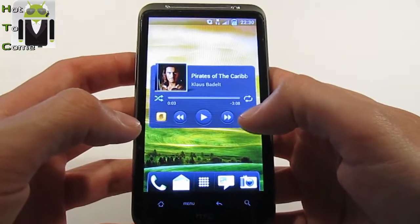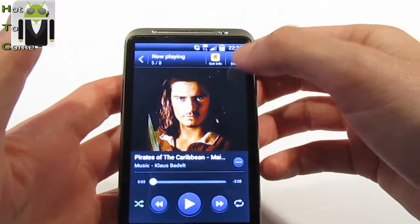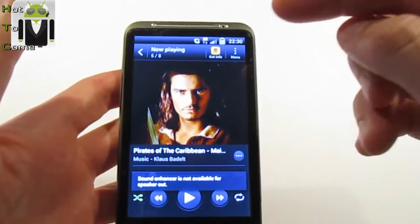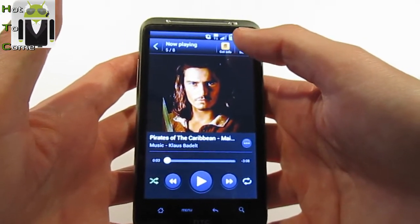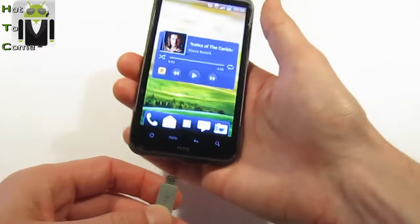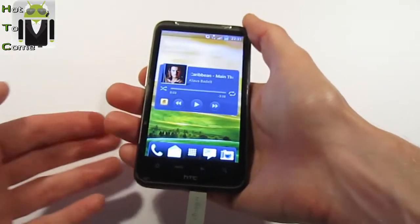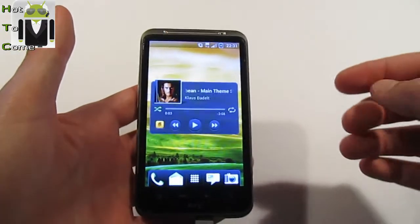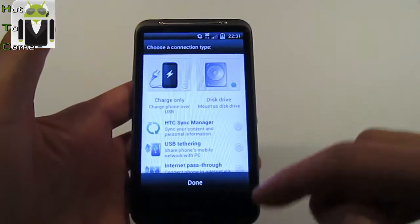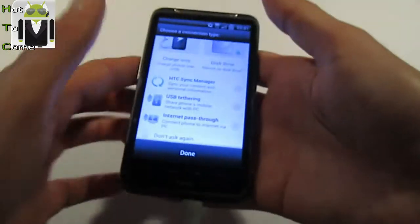There is a new thing in the Music App. Here you can go to Menu and go to Sound settings when you connect Beats Audio, for example. Another new thing is when you connect your phone to a computer, you don't need to use USB mass storage. You can press Disk Drive and connect your phone, or use USB Tethering or HTC Sync Manager.